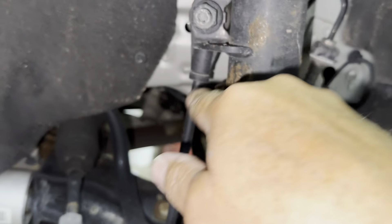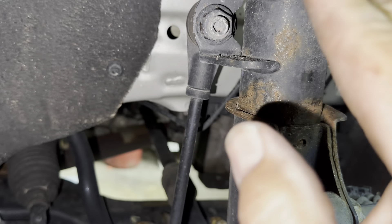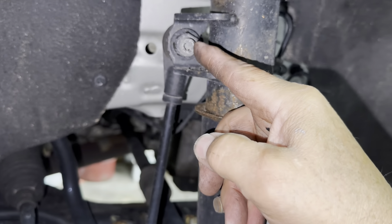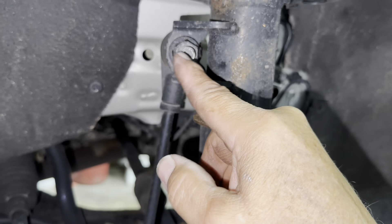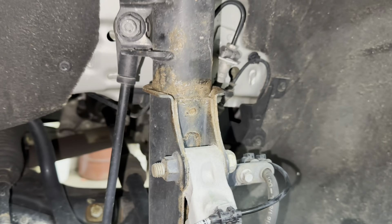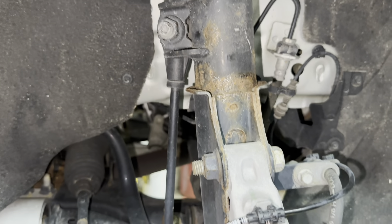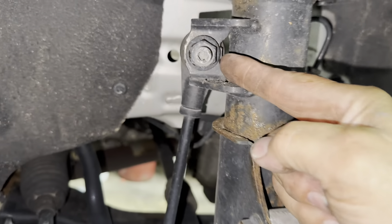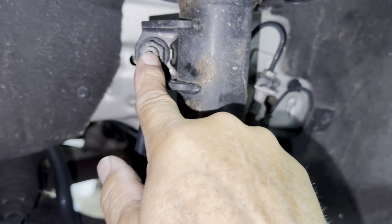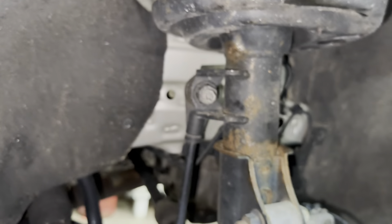You also want to get your stabilizer link off. Most of the time the stabilizer links are bad when you're getting to the point of doing your struts, so go ahead and heat up the nut. You can use a 6 millimeter Allen in there and hold the nut with an 18 millimeter wrench to remove it. Or if you have an impact gun, keep hitting it. I'm going to heat this up, break it loose, and then put my 6 millimeter Allen on there with my wrench.